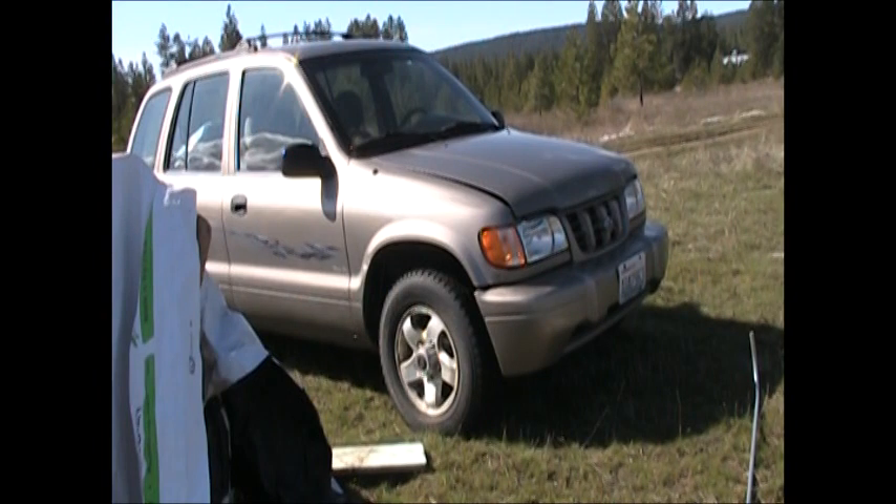This here is a 2001 Kia Sportage. It's got a bit of a problem.